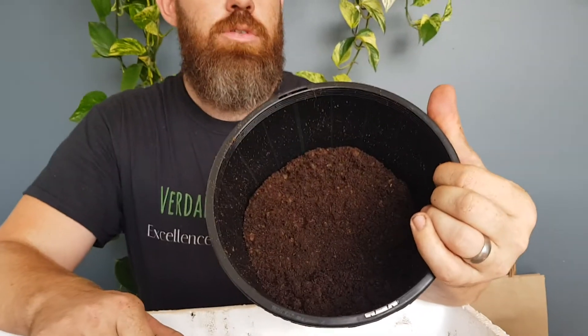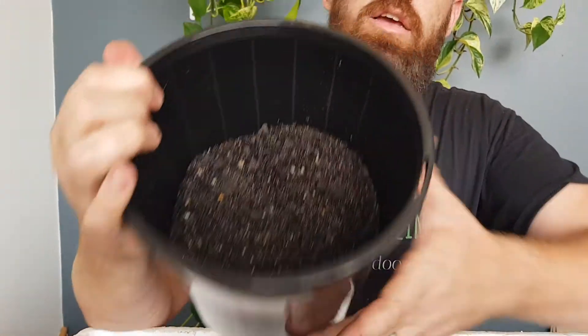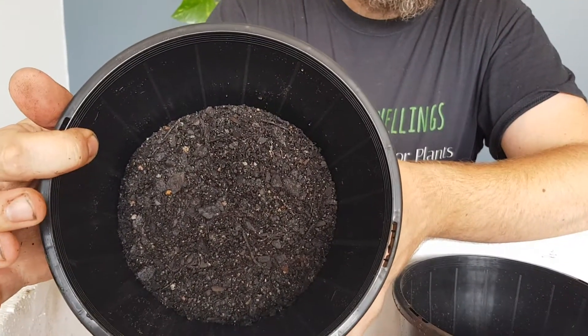Hello guys, in this video I'm going to talk to you about drainage of peat moss versus potting mix and a couple of differences. Here I've got our peat moss and in the other pot I've got just the general potting mix.